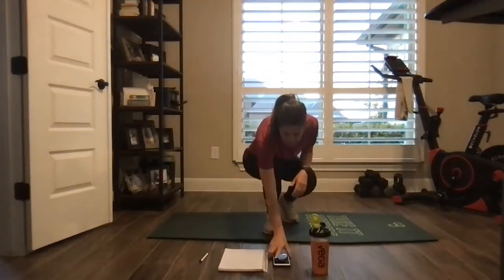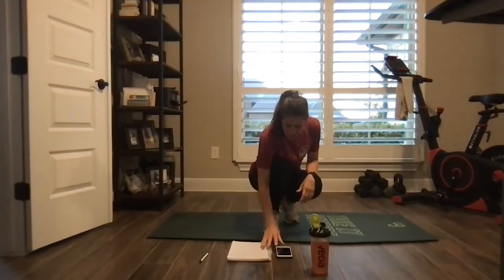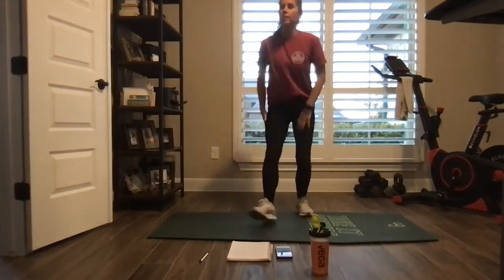All right, let's get warmed up. We've got a six-minute warm-up today. We're going to start off with a little bit of a new move.